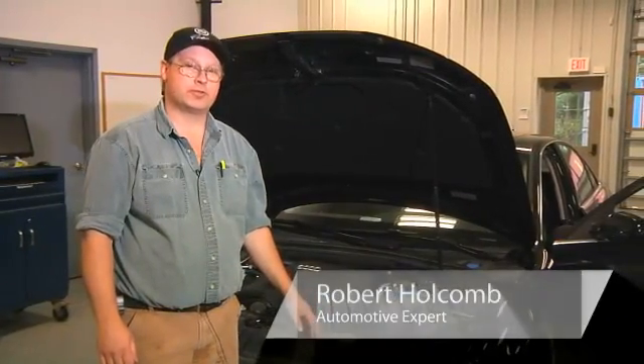Hi, this is Bob Holcomb from Apex Automotive in Great Barrington, Massachusetts for Demand Studios.